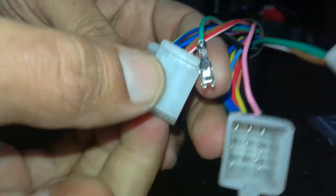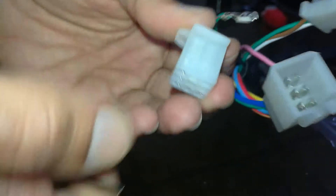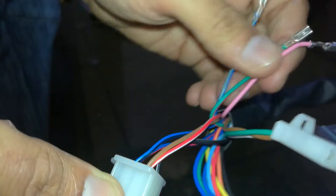Some pins may be hard to remove, while some come out easily. It is an easy process overall.